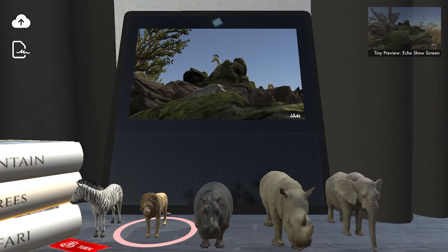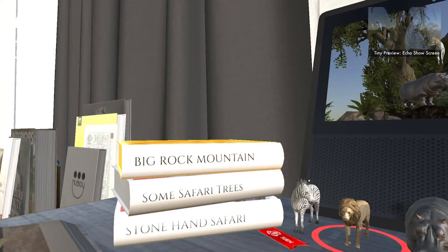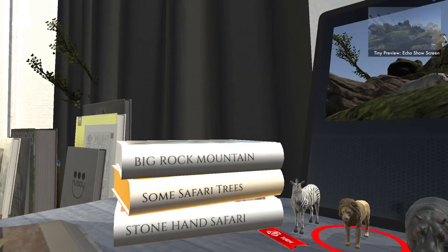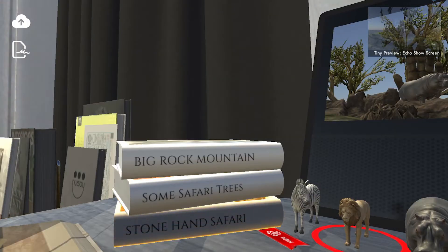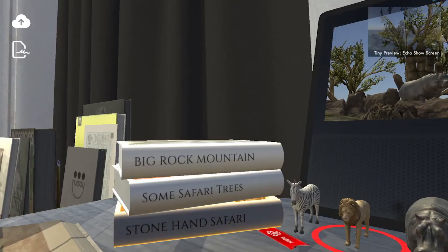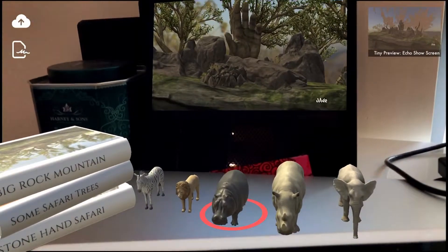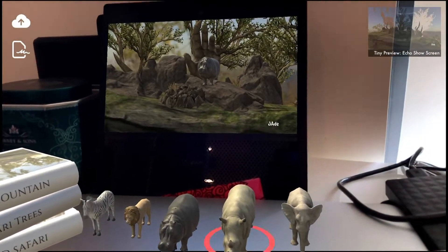There are a few books on the side. If you can't see their titles, you can touch the red ribbon to rotate your camera in the virtual No Echo Show mode. Each book represents a scene choice. Touch a book to change into that scene.